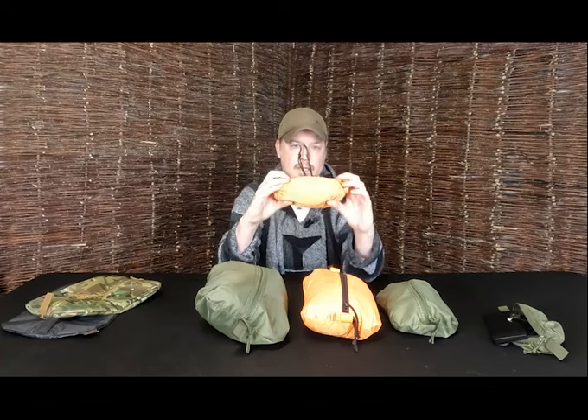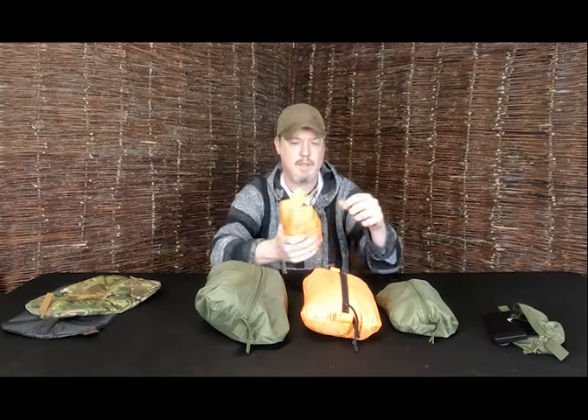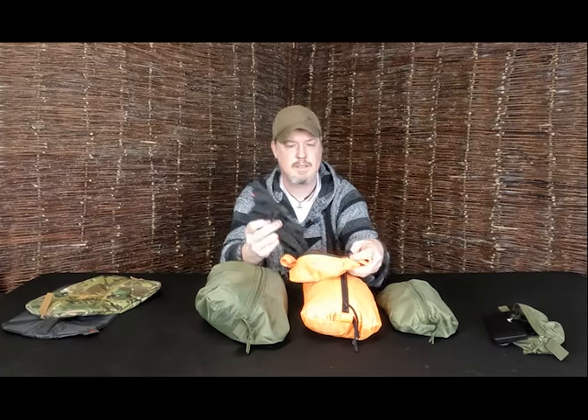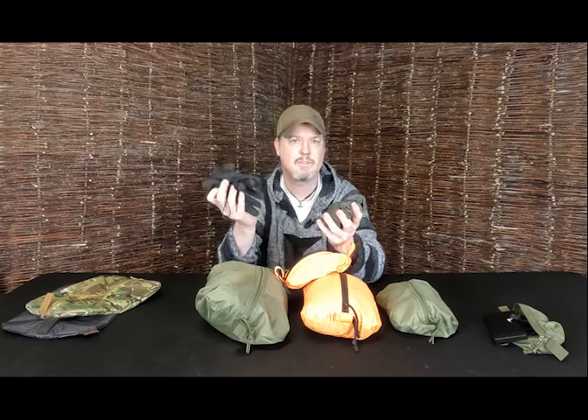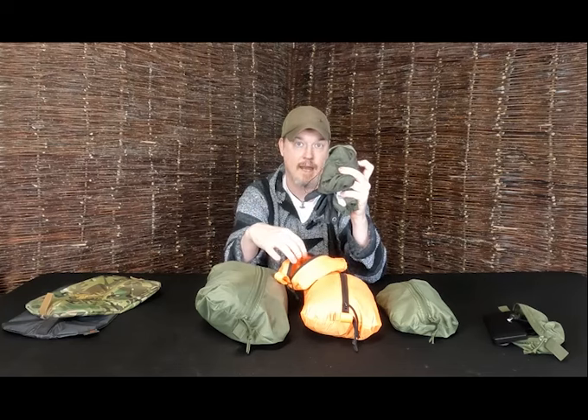I also have this small one that sits in my backpack, my Bergen, and in that I have a pair of contact gloves, a snood, and a merino beanie hat.